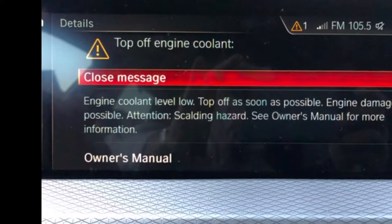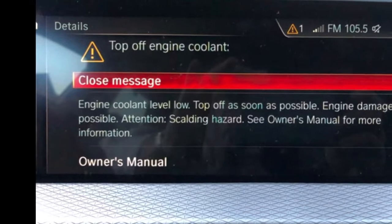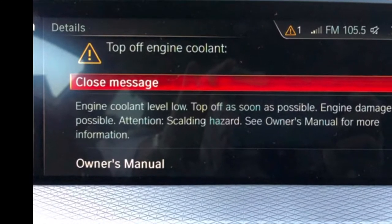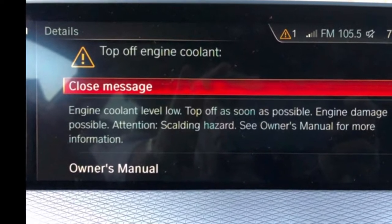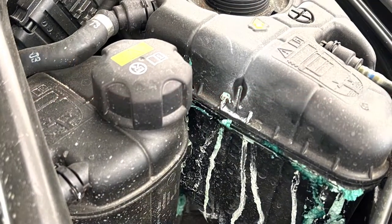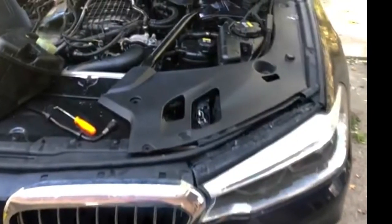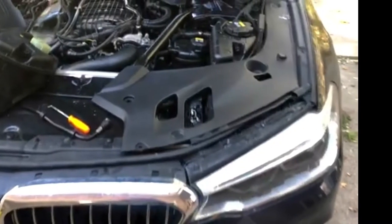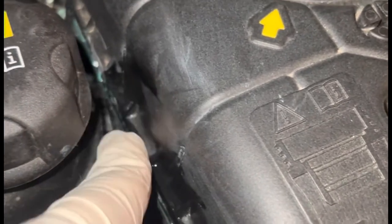Hey guys, this is for a 2017 BMW 530i. First you're gonna see a sign saying the coolant level low. We got home, checked it out, opened the hood, and yeah, the coolant tank is leaking like in this picture. We cleaned it up, drove around, and let's see what happened — right here, the leaking is from here.